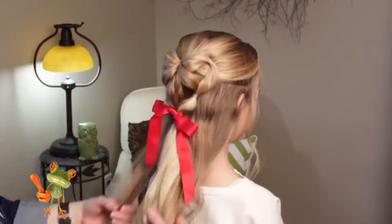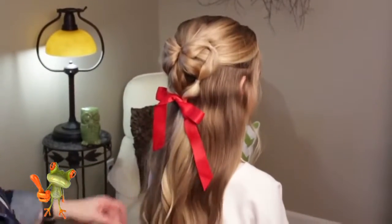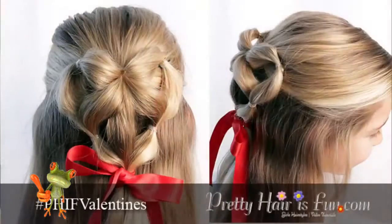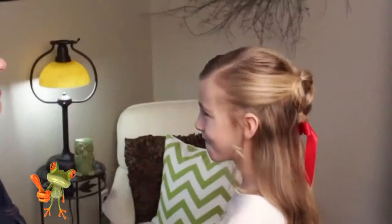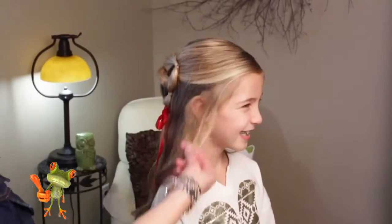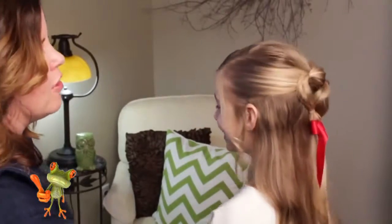And she's done! We curled the ends of her hair just to make it look pretty. That is our elastic heart hairstyle for Valentine's. Let's do the spin. It goes so nicely with Aislinn's braces — bling on her teeth! You can see I pulled out a few of these hairs by her face just to make it look more soft.